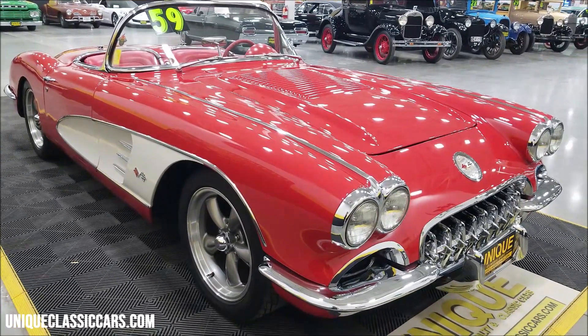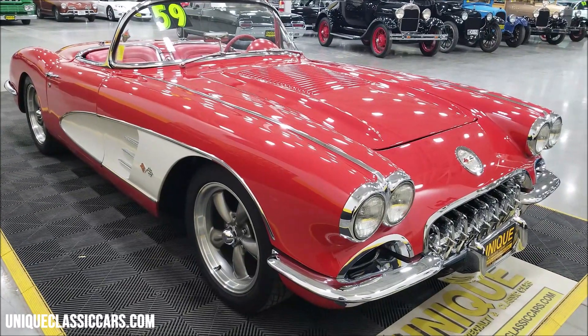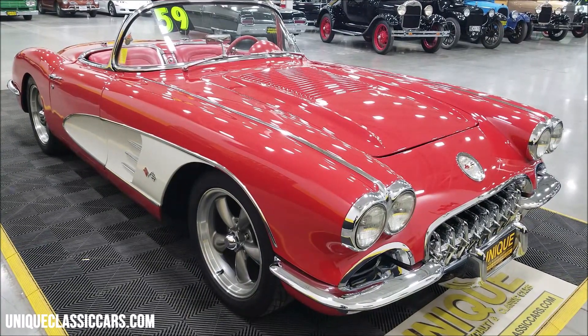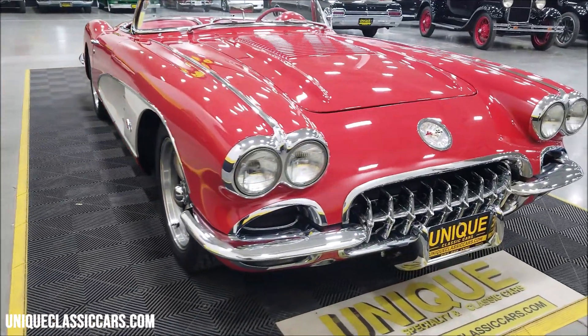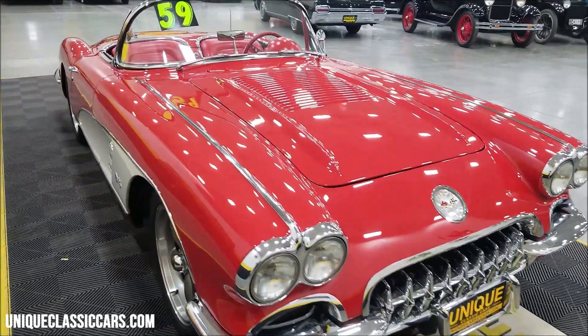You also have power steering — rack and pinion — Wilwood disc brakes at all four corners, vintage AC with a serpentine belt setup, and get ready for this: this thing is riding on an Art Morrison chassis. Wow.